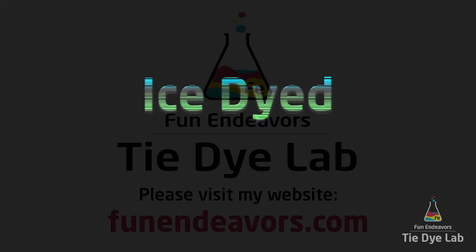Hi guys, it's Angie with Fun Endeavor's Tie-Dye Lab. Today let's make a liquid and ice dyed spiral.